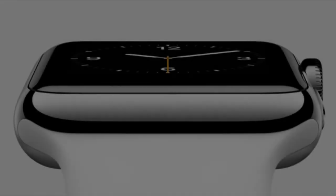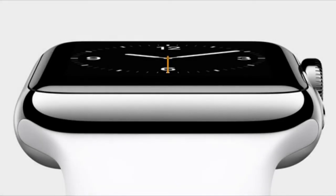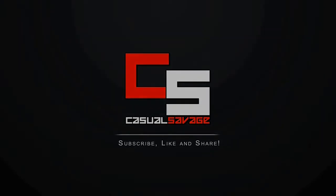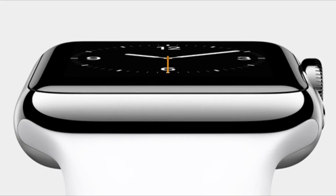What is going on guys, Casual Savage here and in this video I'm going to be telling you about the new Apple Watch release and I'm going to be telling you everything you need to know. The cat's out of the bag and Apple has made its new wearable device official, which is being called Apple Watch. I have all the details and everything you need to know for you right now.